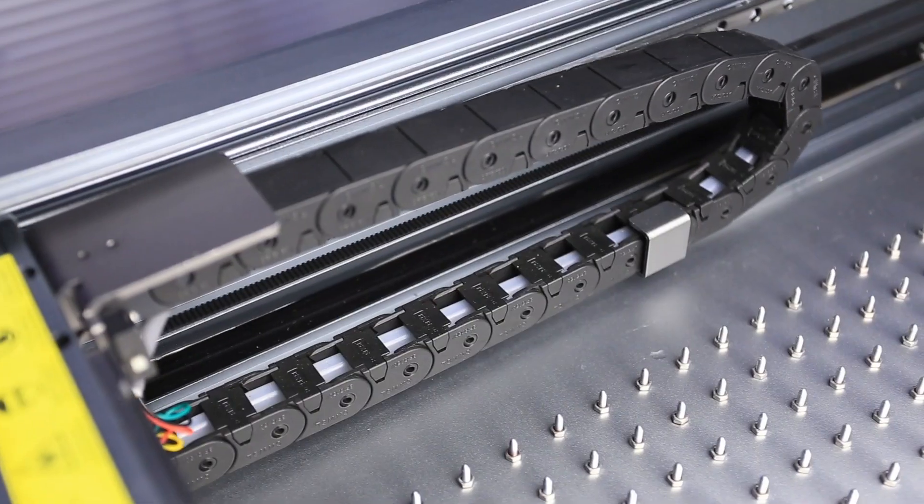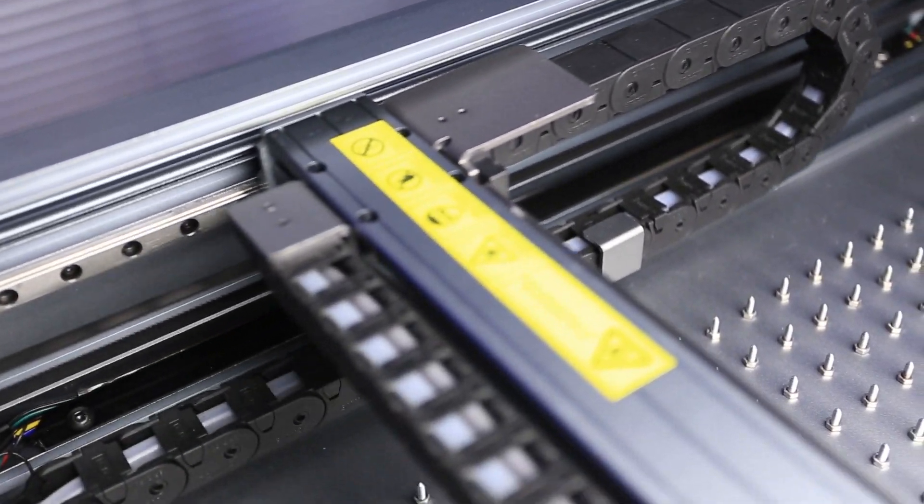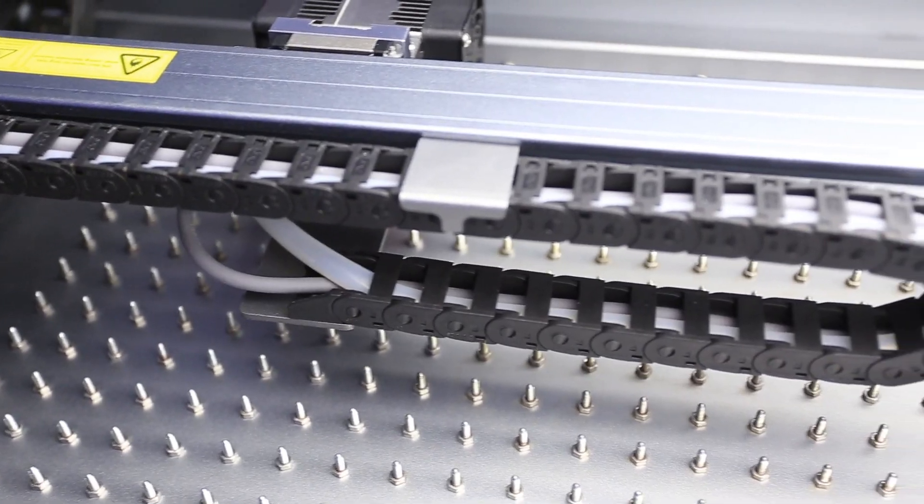As already mentioned, the machine comes as one piece — all the belts and wires are already assembled and placed very neatly inside. There is a drag chain on two sides of the machine that holds all the wires inside, giving the machine a very nice look with no wires sticking out to any sides.